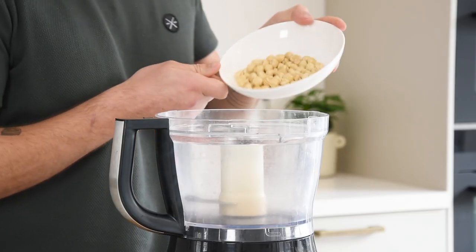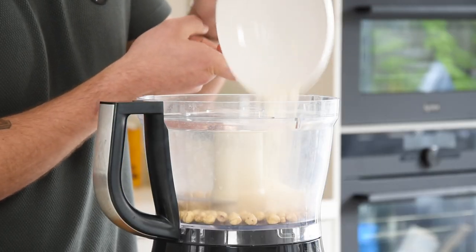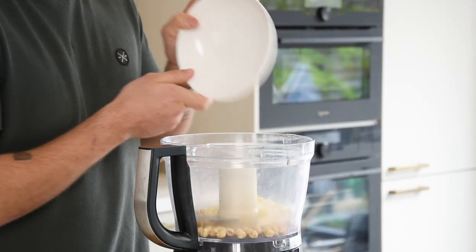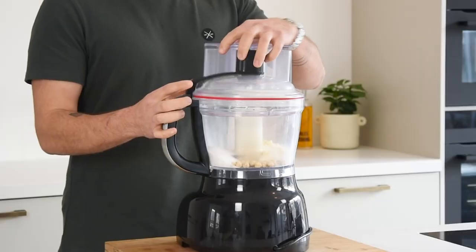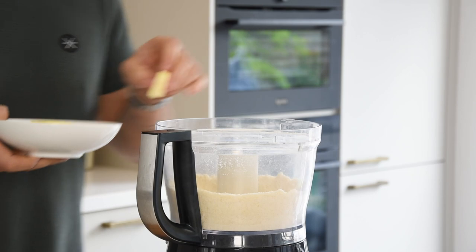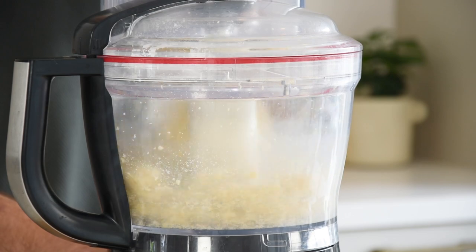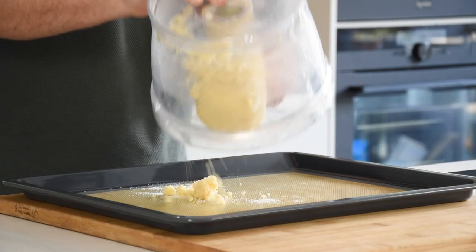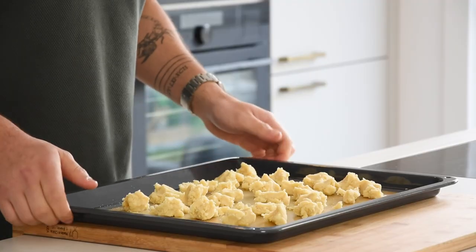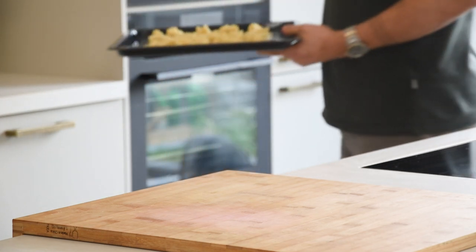Now for the cookie crisp. Transfer 100 grams of hazelnuts into a blender and also add 80 grams of flour, 2 grams of flaky salt, 40 grams of white chocolate, and 100 grams of sugar. Now blend this till it's a fine powder. After that add 100 grams of butter and mix it till it's a nice dough. Then transfer it onto a silicon sheet and spread it. Now bake it at 160 degrees Celsius for around 25 minutes till golden.